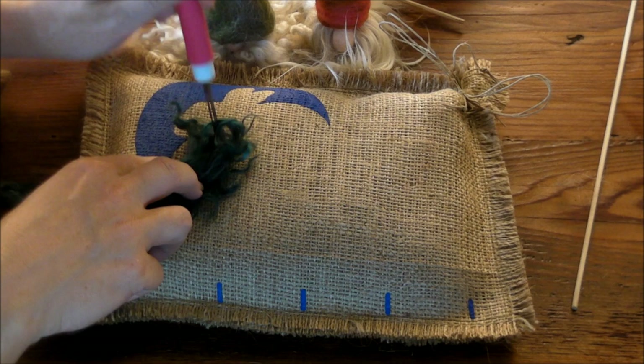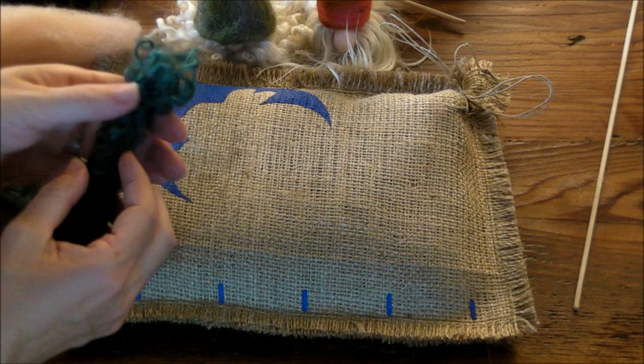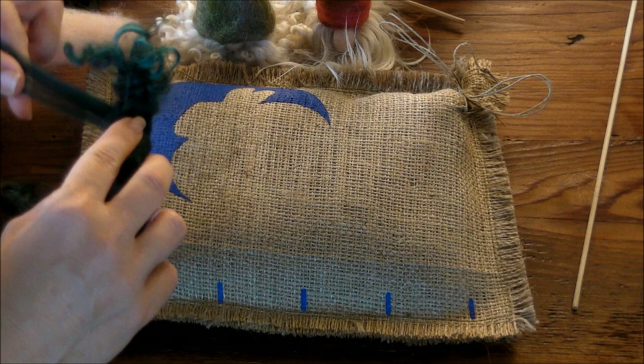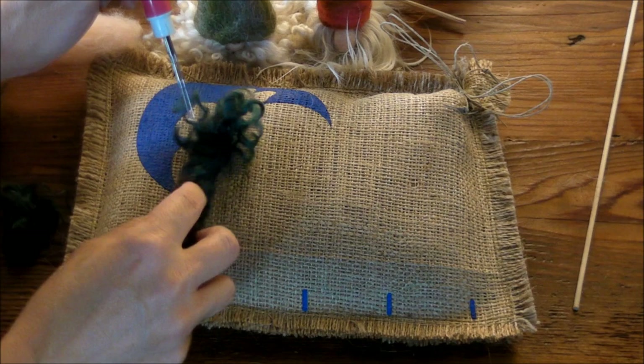Thanks for coming all this way, Debbie. I'm having so much fun, thank you for having me. We at Serafina had planned to do a little pocket gnome tutorial, and in the meantime Debbie just started making gnomes and everybody was going crazy. So we thought — let's join them — and we invited Debbie out to help us make the video.